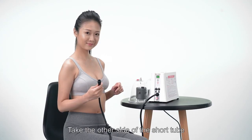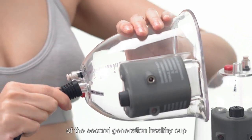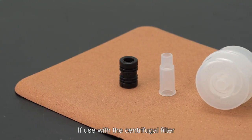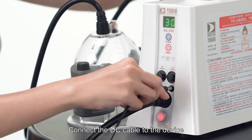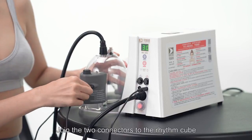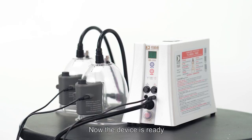Take the other side of the short tube and attach it to the suction connector of the second generation healthy cup. If used with a centrifugal filter, it will extend the service life of the device. Connect the DC cable to the device and join the two connectors to the rhythm cube. Now the device is ready.